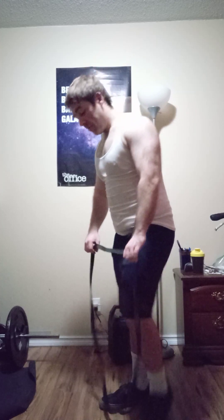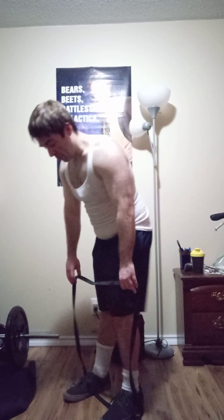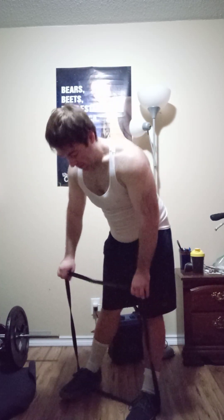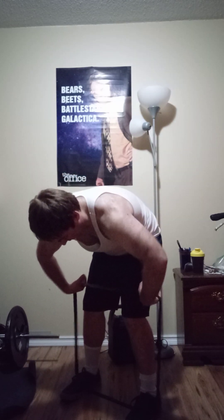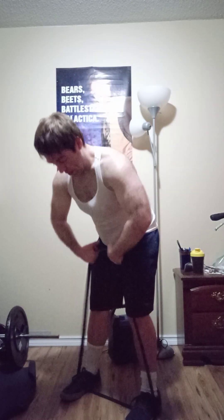Starting with some recommendations for shoulders and traps. One of my favorite band variations for shoulder day is to spread your feet out on the band, or have them close together. Take a minute to make sure the band is set properly, then use your knees as a guide, get your hands close, and perform an upright row.